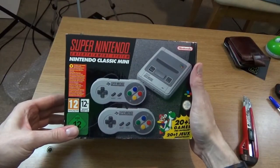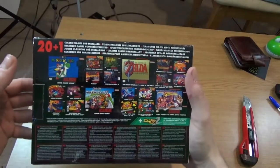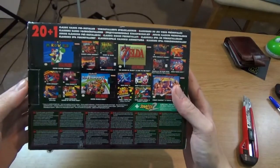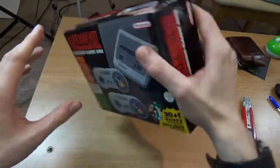A Super Nintendo Entertainment System Nintendo Classic Mini — that's quite a long title. And it contains 21 games, plus Star Fox 2. I didn't know there was a Star Fox 2. I'm not going to read all of them out because I'm bound to make a mistake, but some of those I do own and some of them I do not.